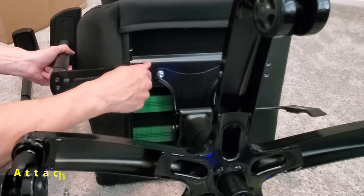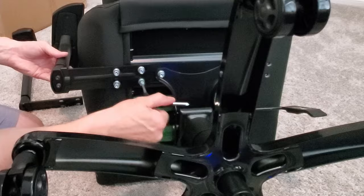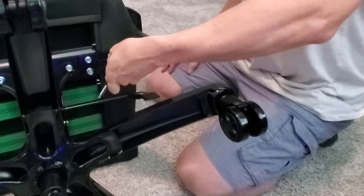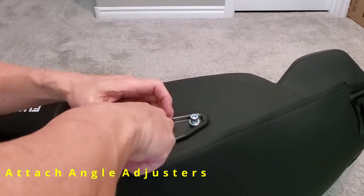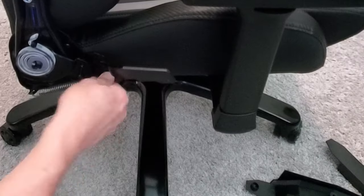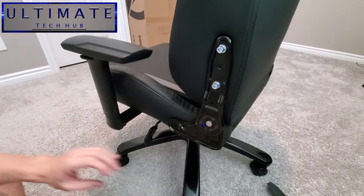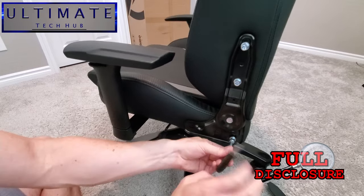Now it's time to attach the two armrests — each one gets four bolts. That's really nice because armrests typically become loose after a while, but with four bolts that shouldn't be an issue. Next we attach the angle adjusters; each one requires four bolts. Just a hint: don't tighten these all the way until you get all four bolts in. This angle adjuster bracket controls the tilt of the chair. Also, just a heads up — this chair was provided for free from Fukuito for a thoughtful and honest review.